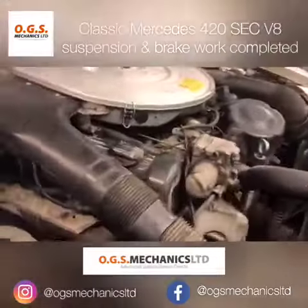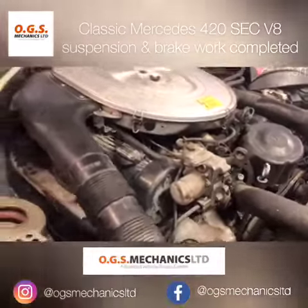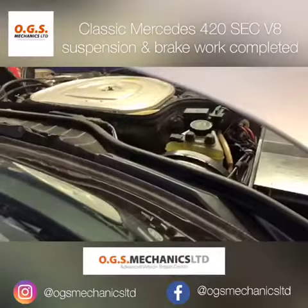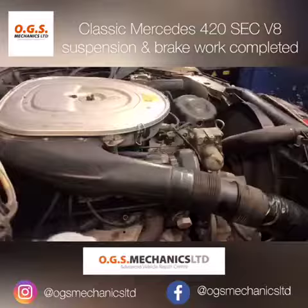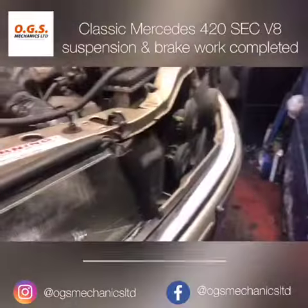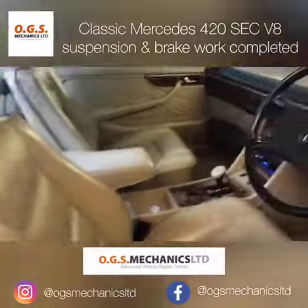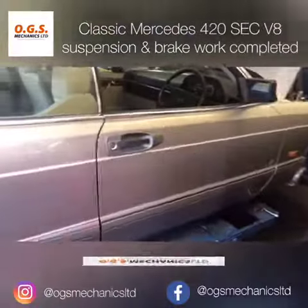This is the beautiful V8 4.2 mechanical injection naturally aspirated engine, which still performs as it did when it was new. It would be nice to see them on the road in another 20 to 30 years — a nice piece of history.